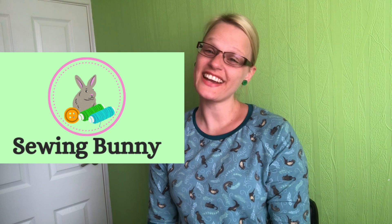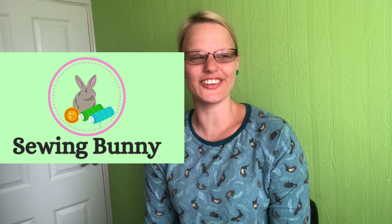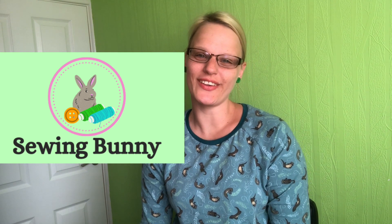Hi everybody, my name is Michelle, welcome to my channel Sewing Bunny. Has anyone noticed I've got a new logo? I created that last night — I was looking at lots of other YouTubers and things like that, and some people have really nice little logos, so I wanted one. I've created that, so I hope you like it.